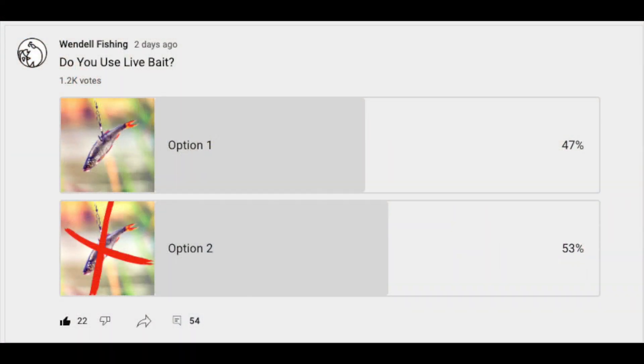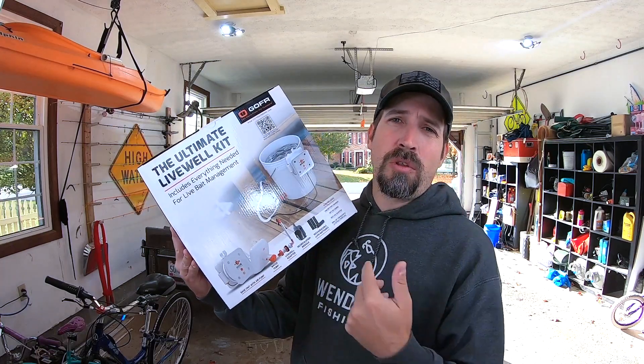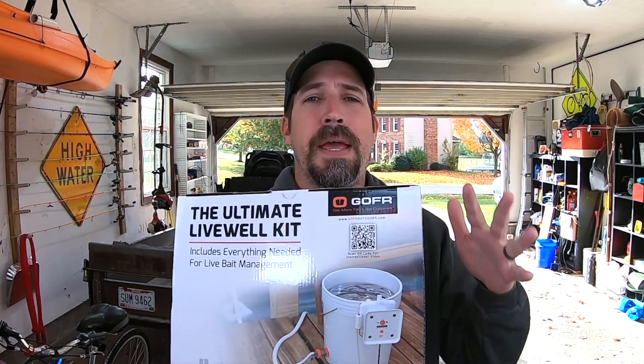So if you don't have the time, I want to demo a solution for you that's kind of new to the market. The company's not paying me for this video — I really only created it because I thought it brought value to you, because I recently did a poll and about 50% of you use live bait. So I'm going to demo the Ultimate Live Well Kit from Gopher Outdoors. They say it includes everything you need for live well bait management.